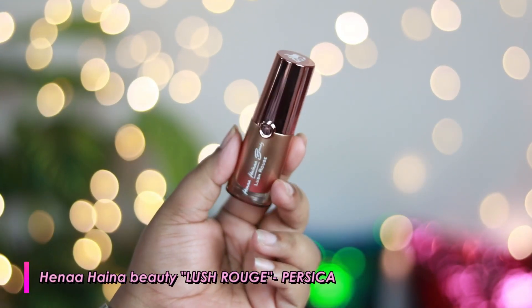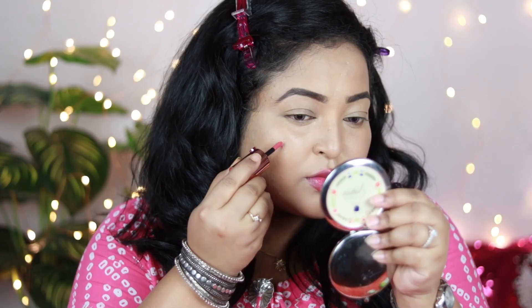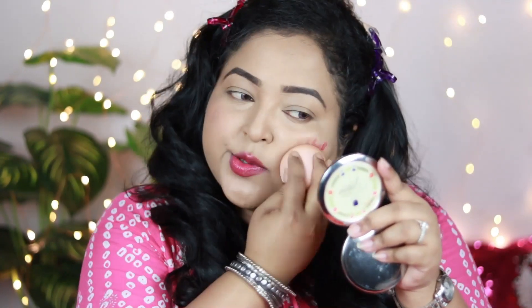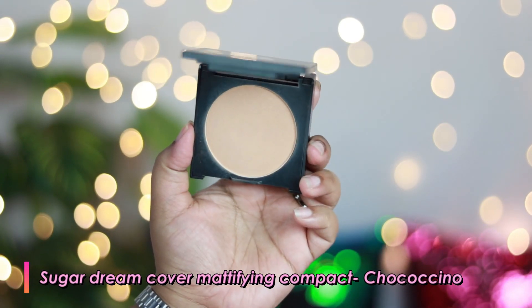Now I'm going to use a cream blush. This one is by Hina Beauty from the Lush Rouge collection in the shade Persica, which you can use as a blush, a lipstick, or an eye shadow. Today I'm using it as my blush. It's a pretty dusty rose-pink shade with hints of coral, which looks really good on the skin. It has added such a nice flush of color to my cheeks and blends seamlessly.